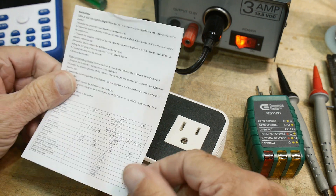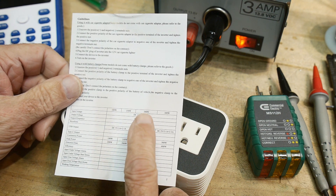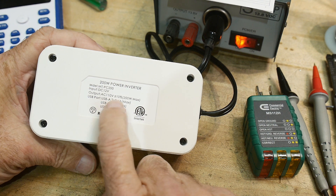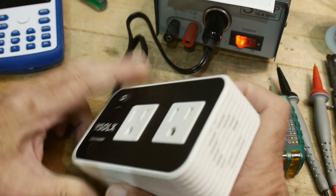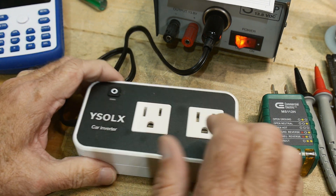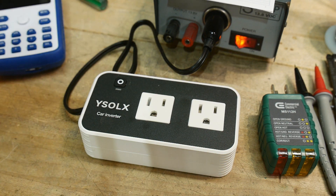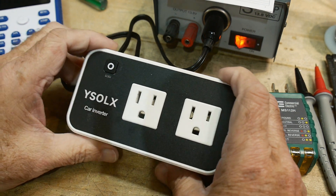Another item on the datasheet: wattage. They list four models — 100W, 150W, 200W, and 300W. This unit is marked 200 watts. I'm not testing maximum wattage today, but the spec says 110 volts plus or minus 10%, which matches our measurement. At 200 watts and roughly 120 volts, you're looking at about 1.6 amps, so make sure you don't plug anything drawing more than that, or this thing will melt down.